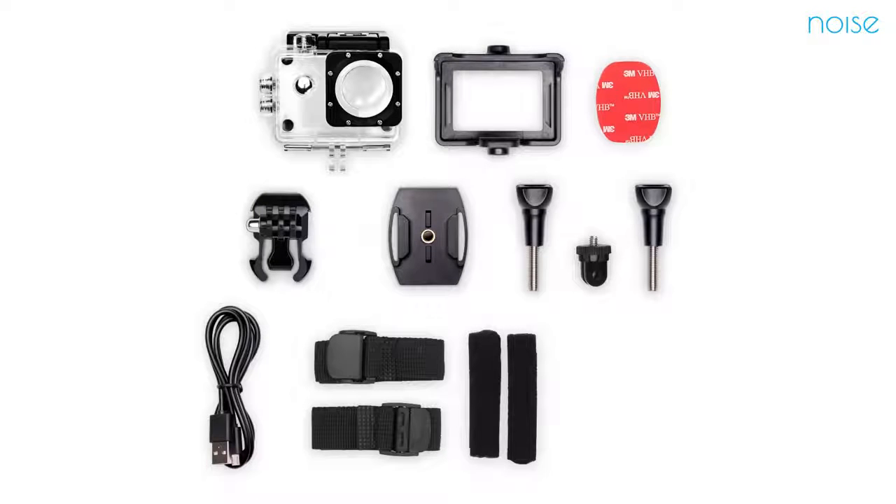With so many features and accessories, all you have to do is go out and get ready to play. Thanks for watching!